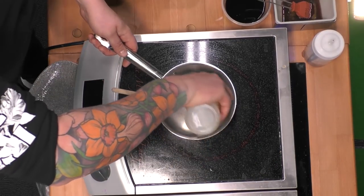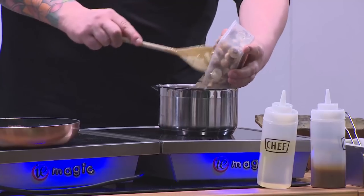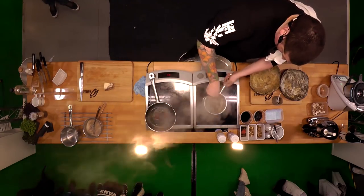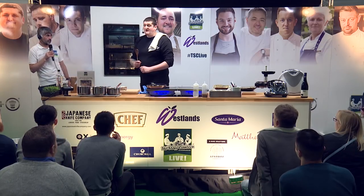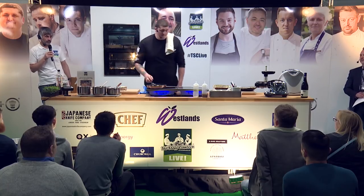We get the pan quite hot with quite a bit of oil — you want to infuse this oil with the shiitakes. You want them to dry out, go nice and golden brown, get that really nice roasted smell of the mushrooms. Then we stop this with some soy, let it sit and infuse for a long time, then just pass it and squeeze it out and you get this incredible shiitake dressing.